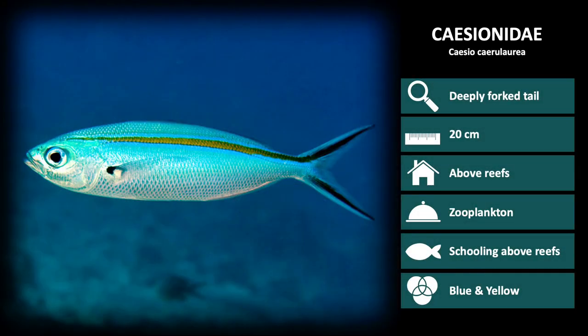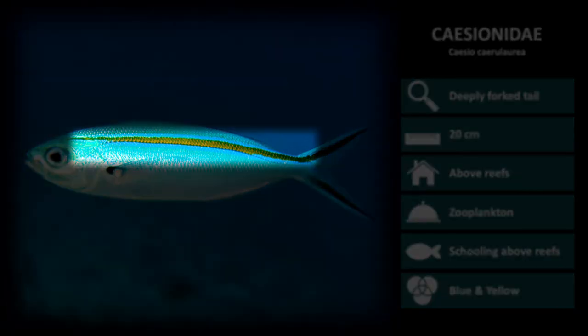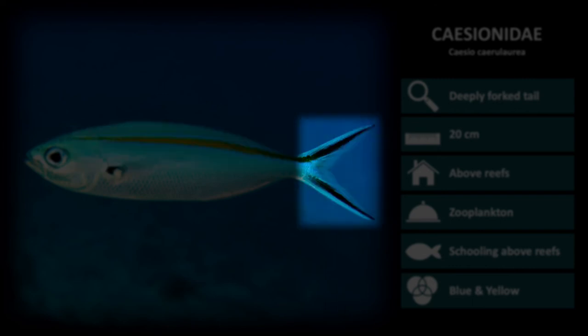And lastly we have Caesio caerulaurea. This species resembles Caesio xanthonotus, however the horizontal yellow stripe is much thinner and fades to black near the tail. Notice that the tail has two dark stripes through it.